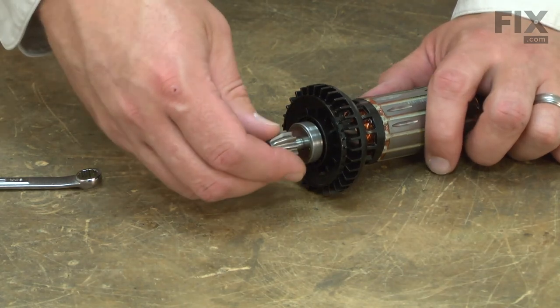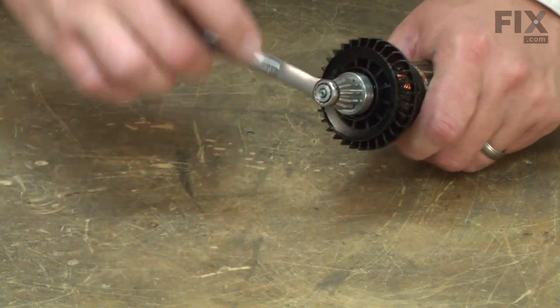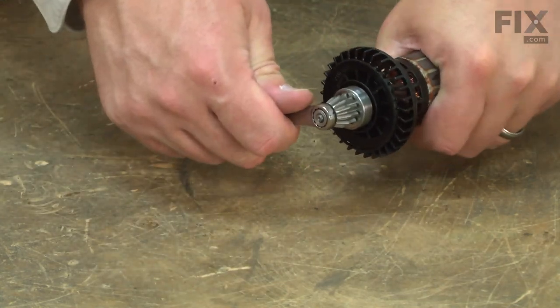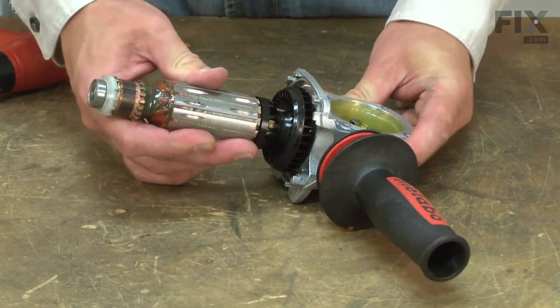And now I can install the new gear and secure it with the nut. And now I'll install the armature with the new gear back into the gearbox housing.